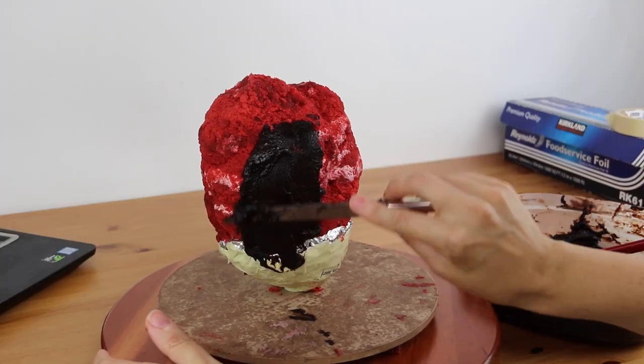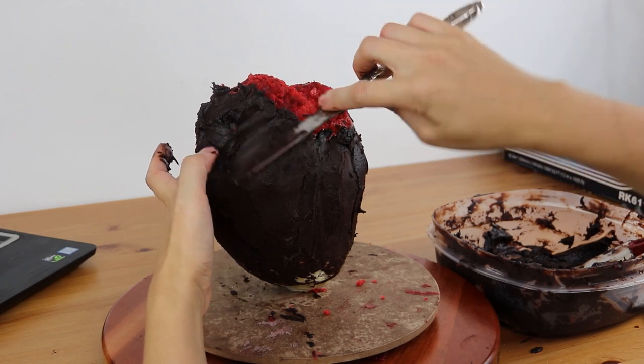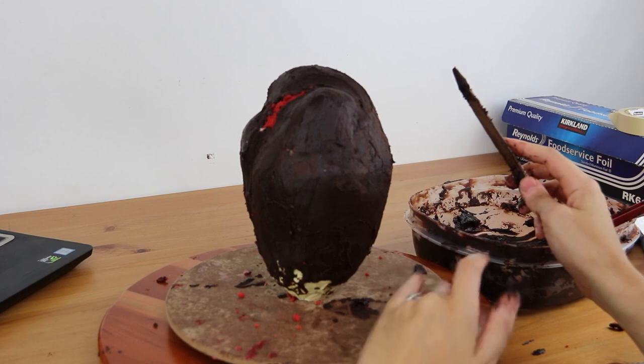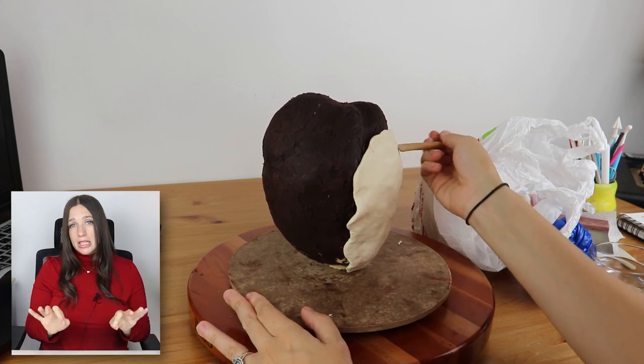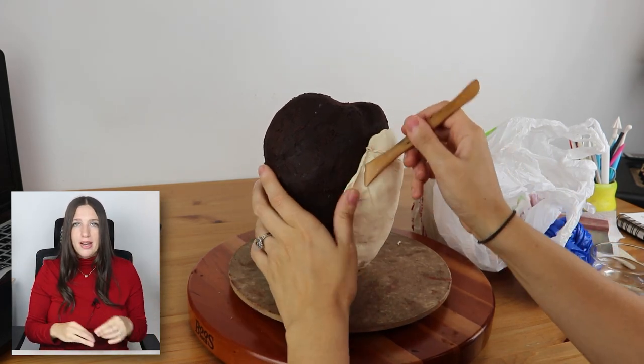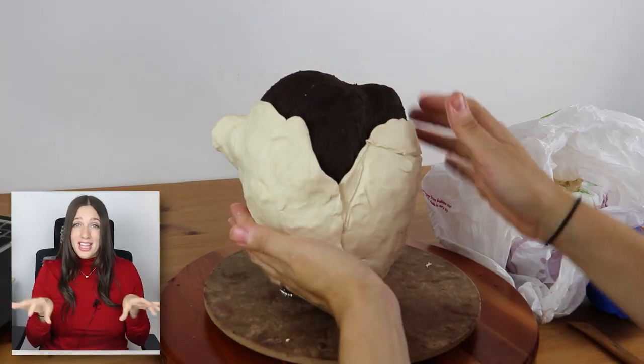I carved the cake into the basic shape of the heart — just a rough draft for me to work on top of — and gave it a seal of ganache just to keep it nice and fresh and solid and keep all those crumbs out. And now the fun part comes: time to start sculpting this heart. I'm using modeling chocolate, which is the perfect base for me to sculpt on top of and mold all those details to the exact anatomical accuracy that I want.